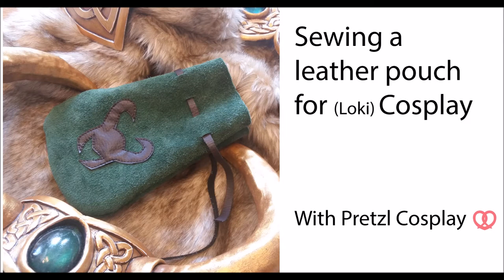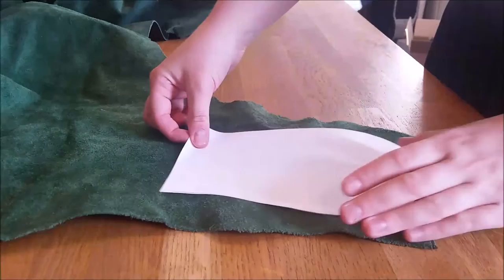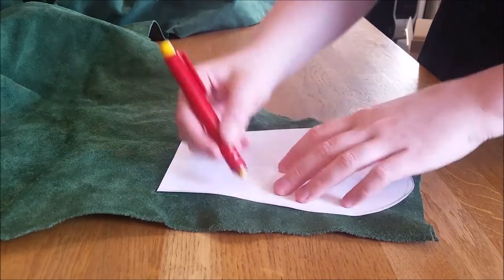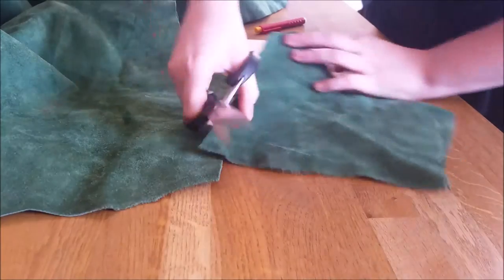Hello, it's pretzelcosplay here and today I'm going to show you how you can sew a leather pouch for your cosplay. In this case, I used a green leather which I got from a furniture company. It was leftover leather so they would throw it away and I adopted it. It's a pretty green color which matches my Loki costume.